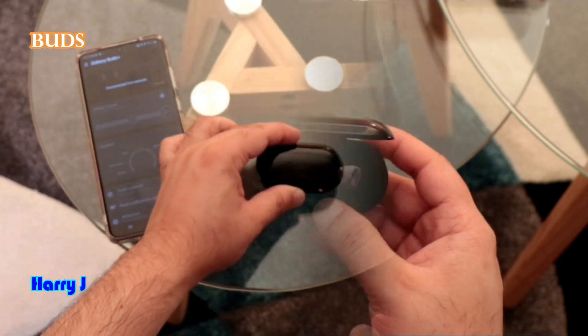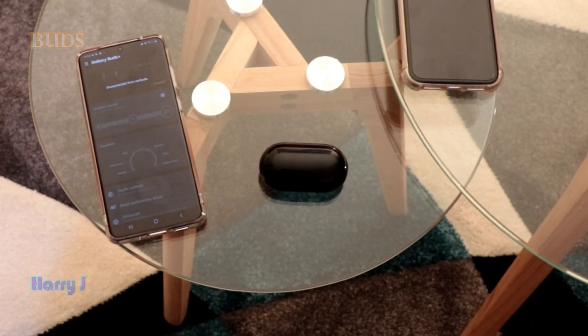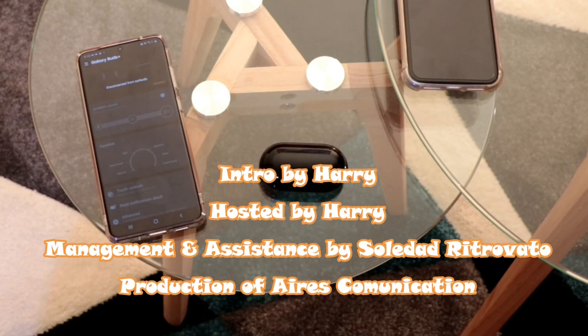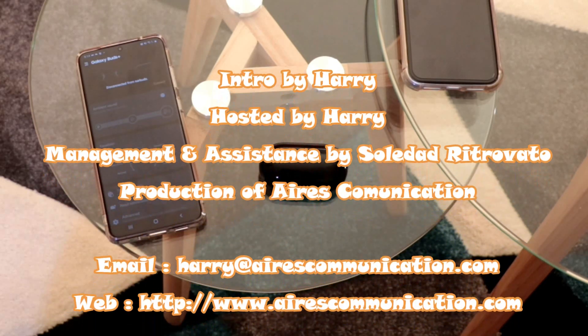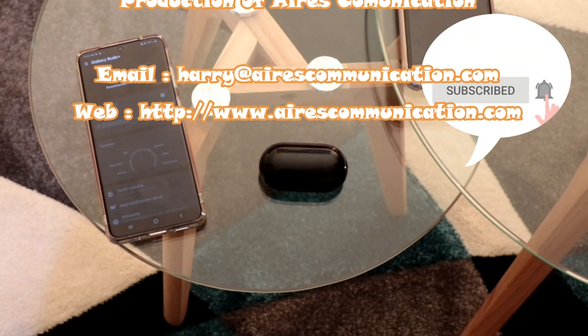I hope this fixes your problem. If you liked this video, please subscribe to my channel and give it a thumbs up. For more information go to Ask Communication at www.askcommunication.com. Have a lovely evening — take care, bye bye.